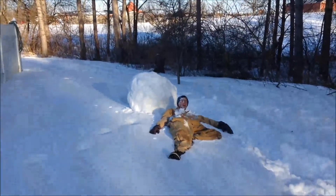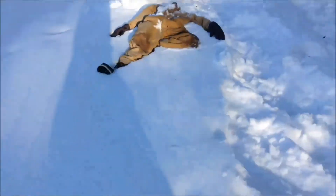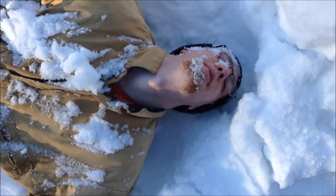Dude, that's cold. Bro! Bro! What are you doing? You can't die on me yet! No, I'm just taking a catnap. Good, good. As I turn into a catnap. Dude, that's cold. Okay, that was very unpleasant. That was not worth anything. Sort of funny. Bye.